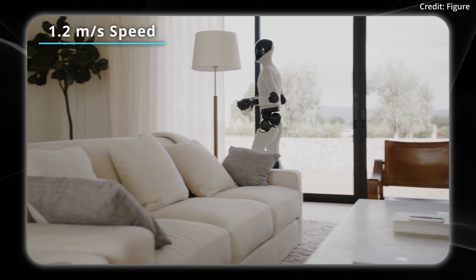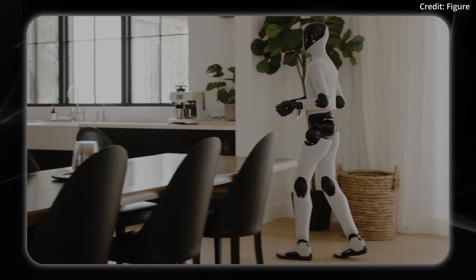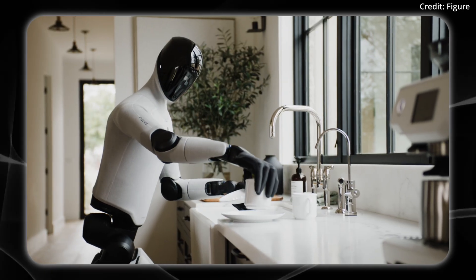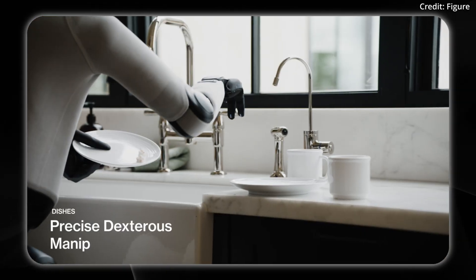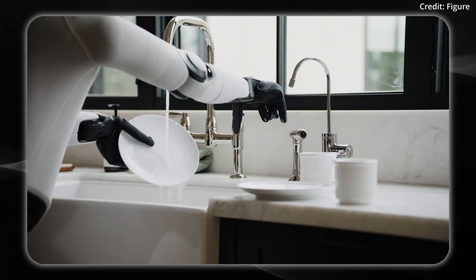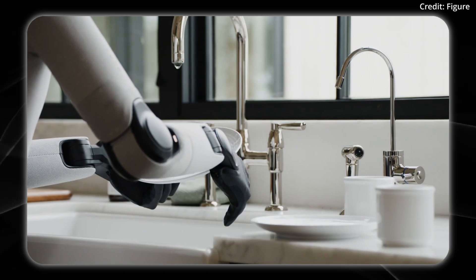We can see it walking to the kitchen to continue this end-to-end task. When it turns on the water, it may or may not get slightly wet. Something to note is that these fingers have a new sensor that was built in-house by Figure.